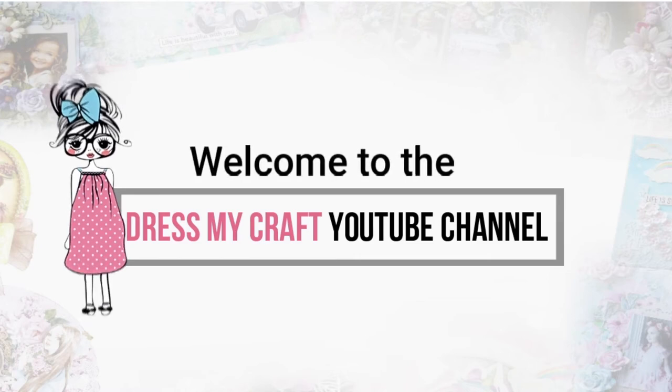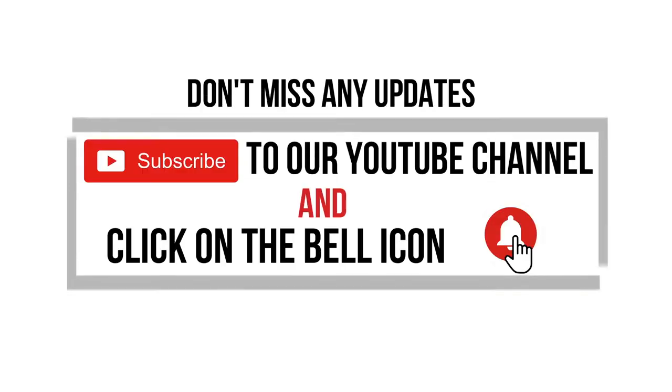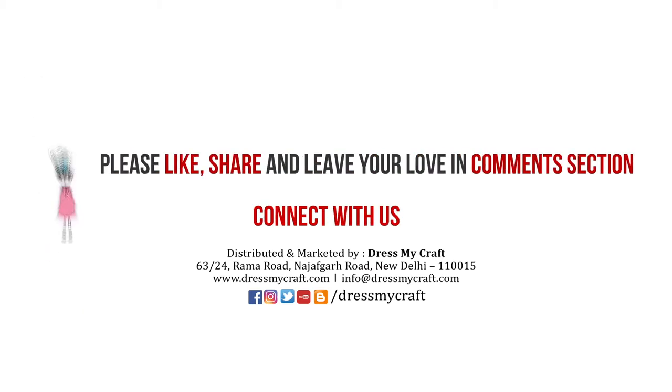Hello and welcome to the Dress My Craft YouTube channel. I'm Uchwal and today we will be talking about the new die cutting machine. Before we do that, don't forget to click the subscribe button, like, share, and comment on our videos.